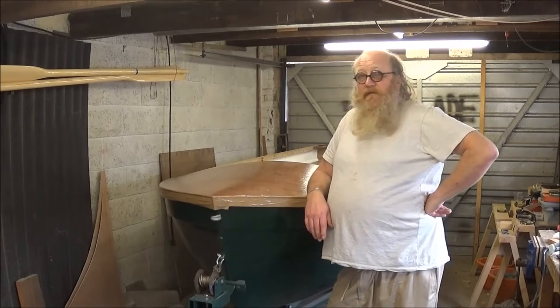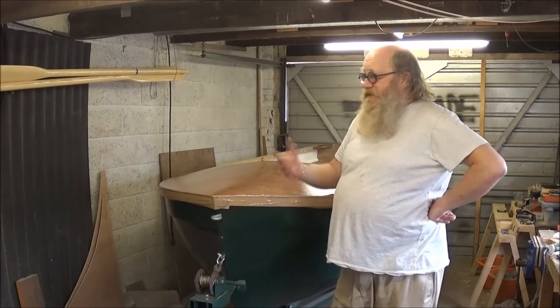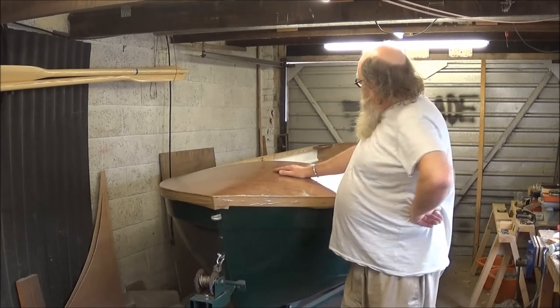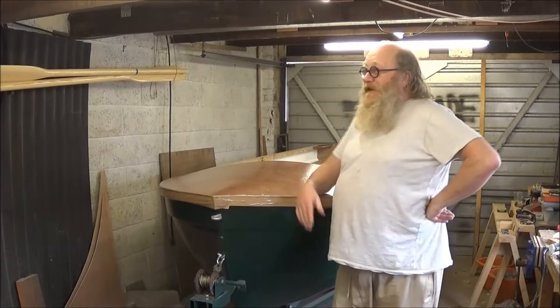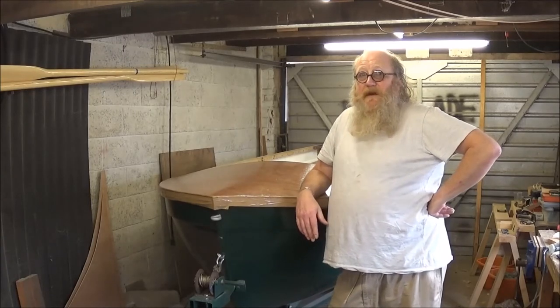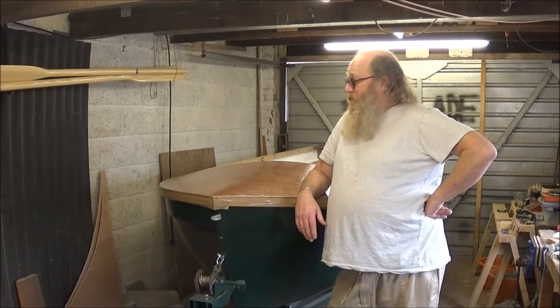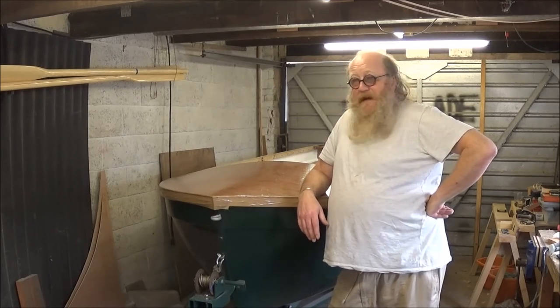It looks good enough. It's obviously a different colour to the rest but then it's a slightly different wood. Nothing's quite the same colour all the way through anyway. So it matches in because it doesn't match.